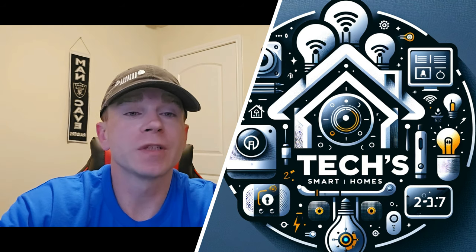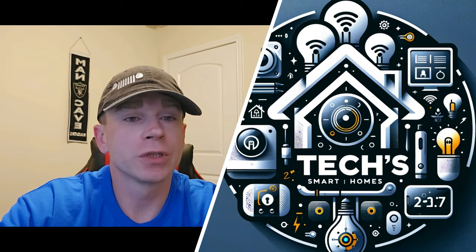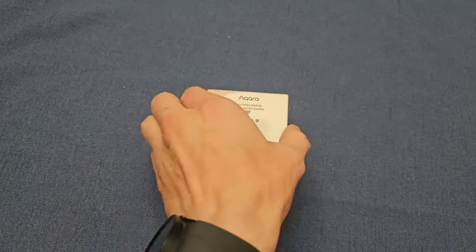Remember, I'm not an electrician, and safety is paramount in your smart home installations and setups. So if you ever have questions, the best advice I can provide is to consult a licensed professional.